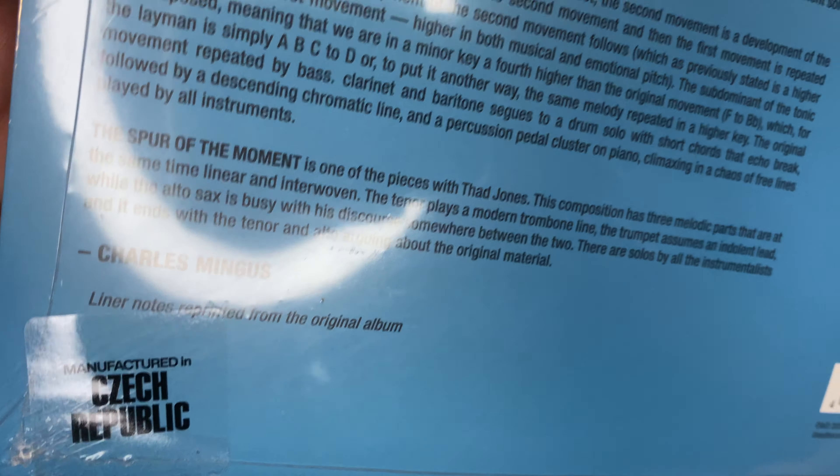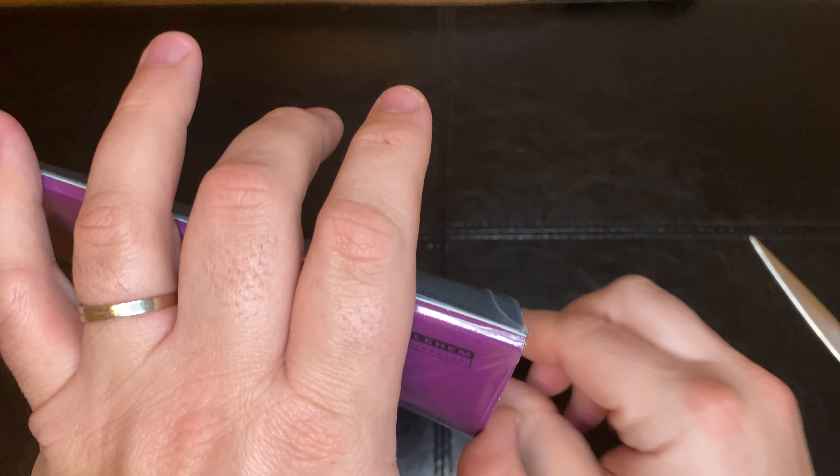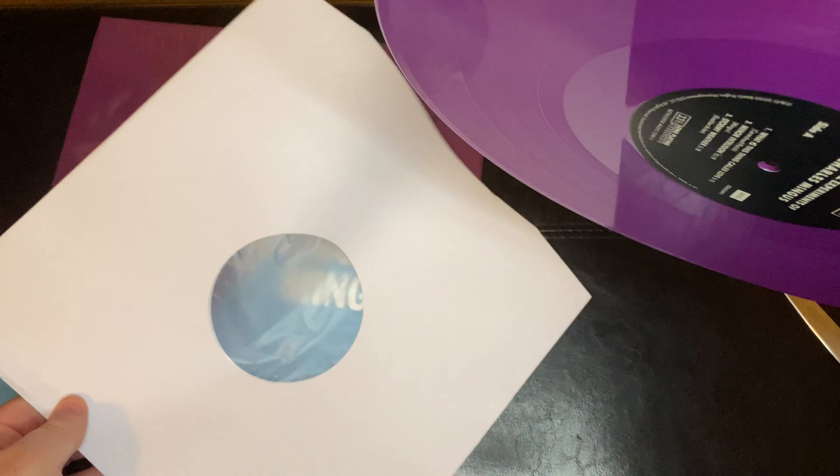This is a Czech Republic pressing, and again, this is a Vinyl Me Please exclusive release. I know it's floating around out there, but I believe it's the color vinyl that's exclusive, which is purple.